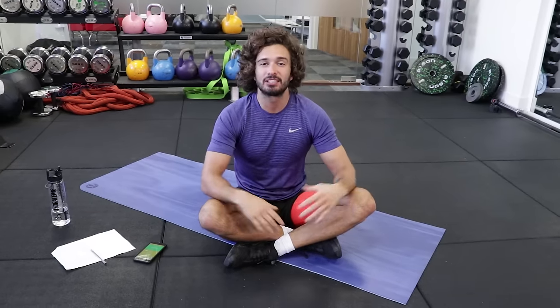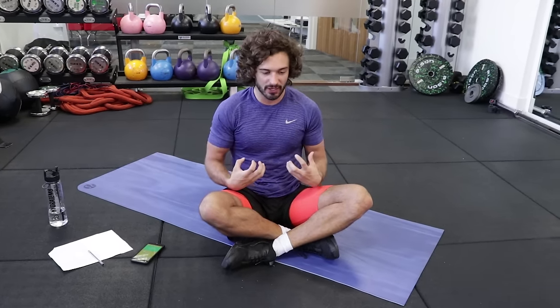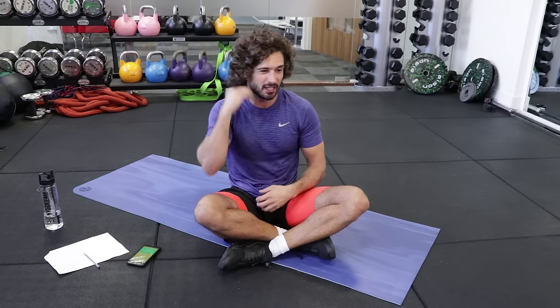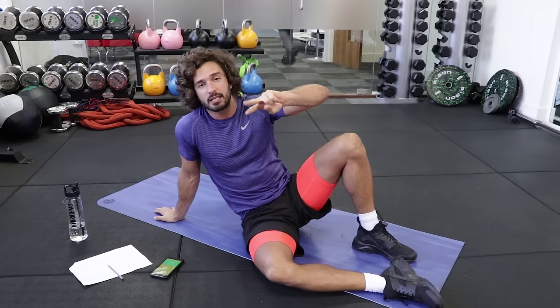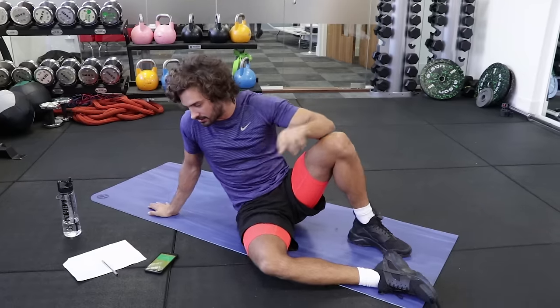Welcome back to The Body Coach TV. Today's video is a five minute abs workout. Strengthen the core, get things working and do it with good technique, because you can do these where you don't really feel it and your neck's sore. I'm going to go through it if you get the breathing right. We're going to do five exercises, each one twice for 20 seconds with a 10 second rest.